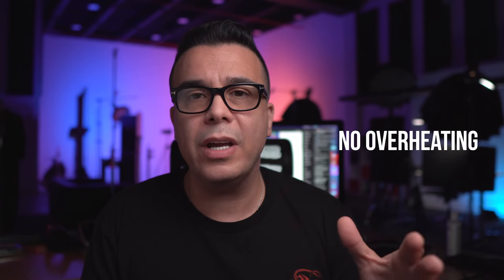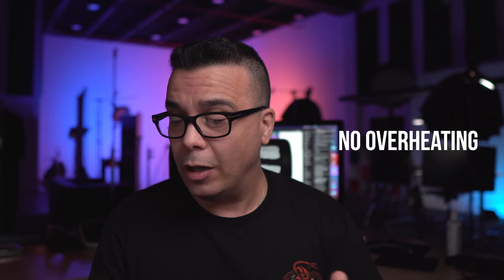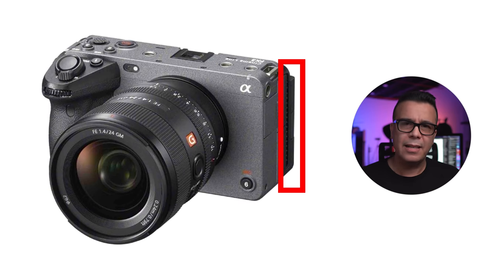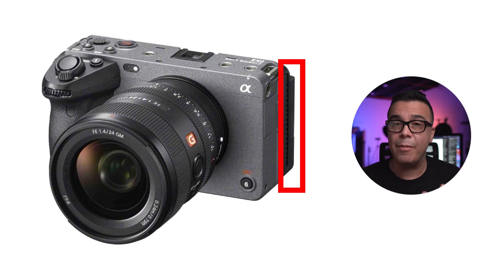This rumor is also telling us that this camera is going to have no overheating issues in 13 hours of recording 4K all in 10-bit 4:2:2. That is going to be incredible — 13 hours, no overheating. When you look at those images from last night, you can also see some sort of grill on the side of the camera, and it's said that this camera is going to have a passive cooling system.